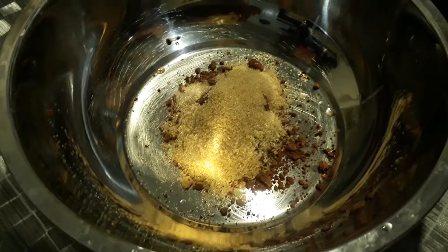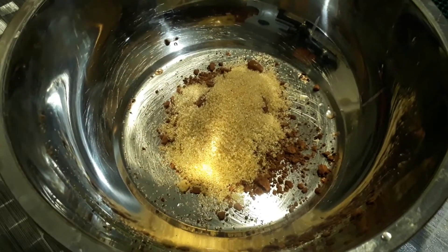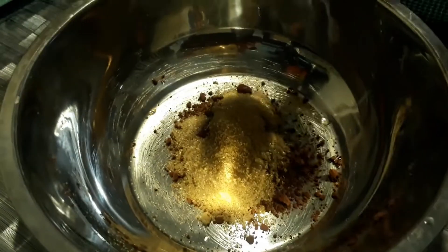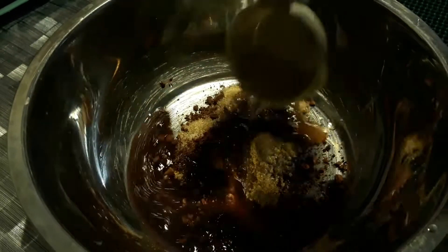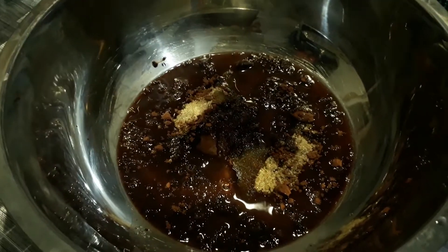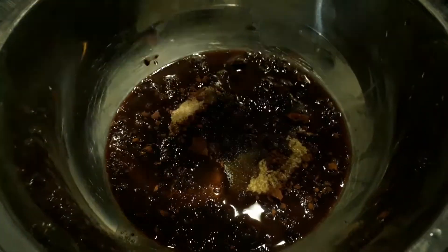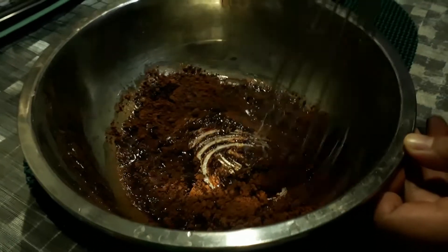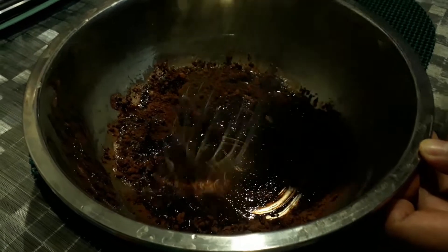The water should be the exact same amount as the cocoa, so let me just get hot water. Add the hot water and mix this thoroughly.